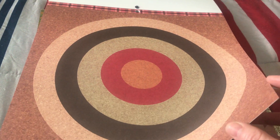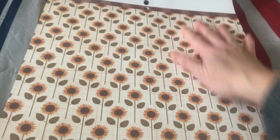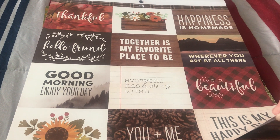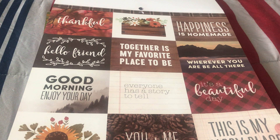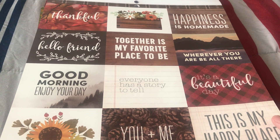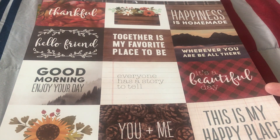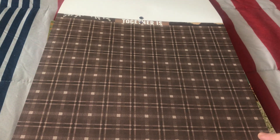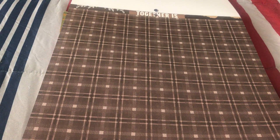This one I really love, and another design - this one not so much, but still you can find ways on how to use it. It's like a dartboard, anyway. Another one is this one which is a sunflower. And another one with words that can be used in decorating your project - very beautiful words like 'thankful,' 'friend,' 'happiness,' 'homemade,' 'wherever you are be all there,' 'it's a beautiful day,' 'everyone has a story to tell,' 'good morning enjoy your day.' Simple words but I really love words that can uplift and encourage you, because daily we need some inspiration.